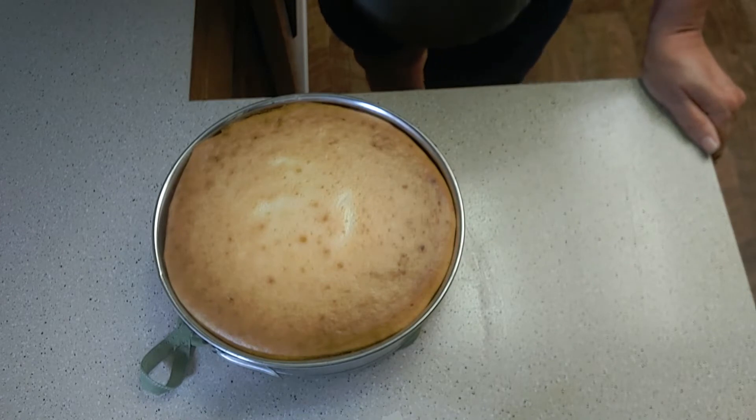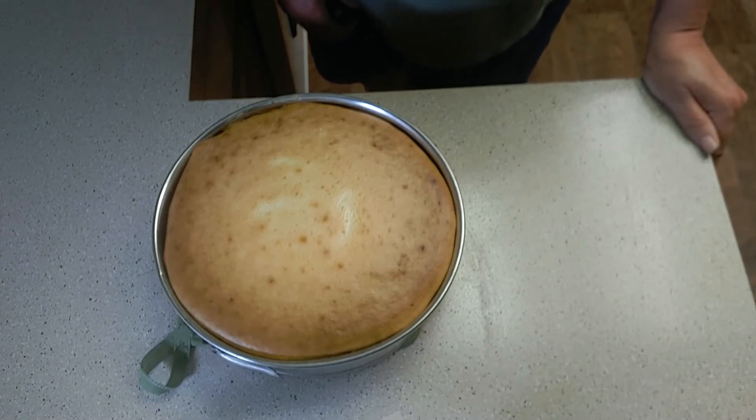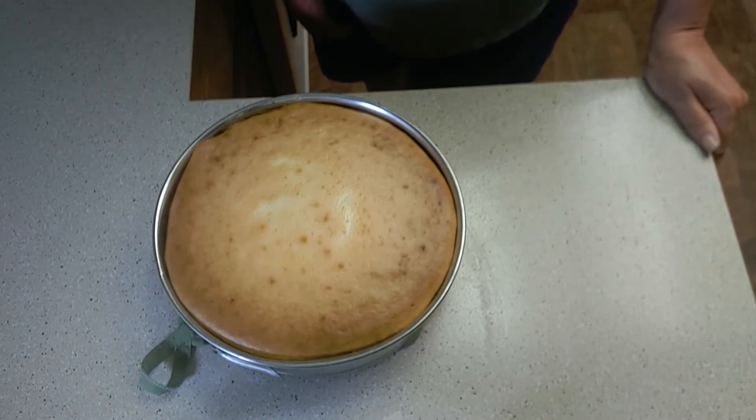The cheesecake was sitting in the oven for 30 minutes to slowly cool down and I've just brought it out. Look how nicely browned it is. As it cools, it's going to come away from the sides of the pan. Let's continue to cool it at room temperature for another hour or two, and at that point we will be able to remove it from the springform pan and then store it in the refrigerator.